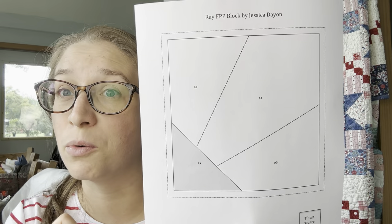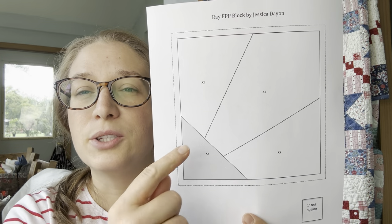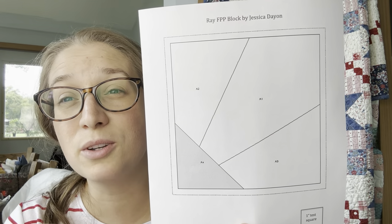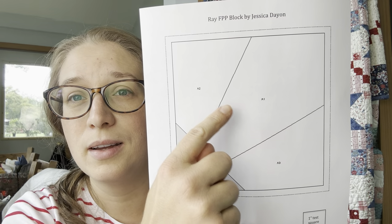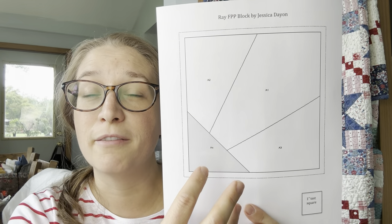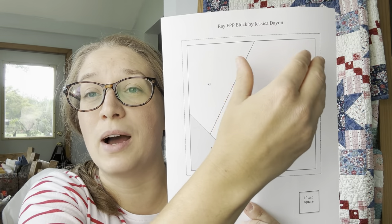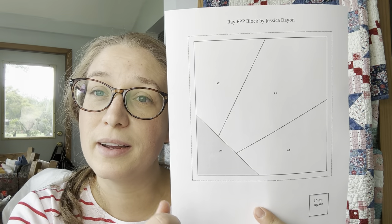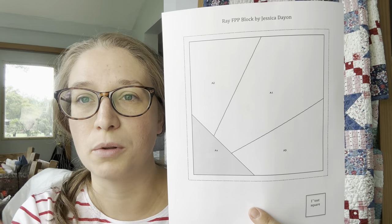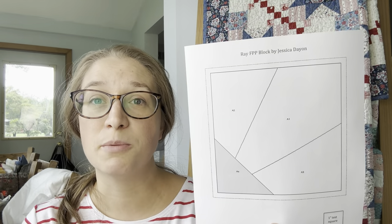Sections are usually designated by a letter of the alphabet. In this pattern all of the pieces have an A on them — there's A1, A2, A3, A4. The numbers are the order in which you piece: 1, 2, 3, then 4. In an advanced pattern you might have sections A through N; you'd piece them in number order within each section and then assemble the lettered sections into a larger block. We're starting super beginner, so we only have this one section to piece.